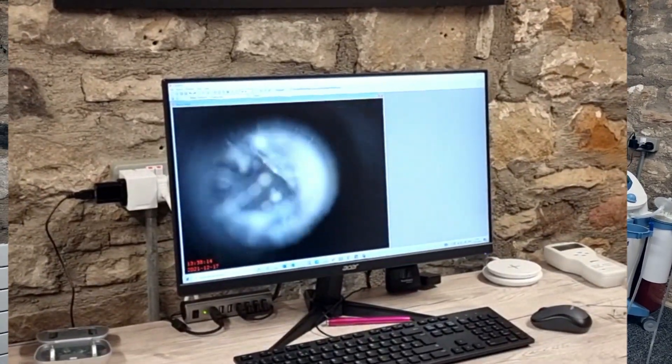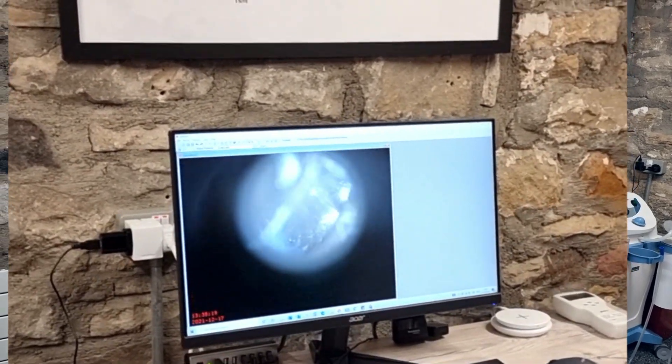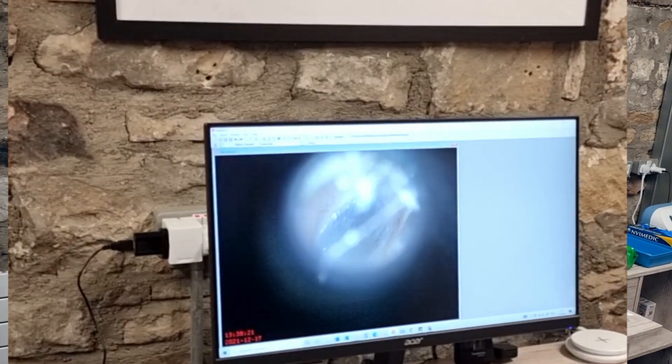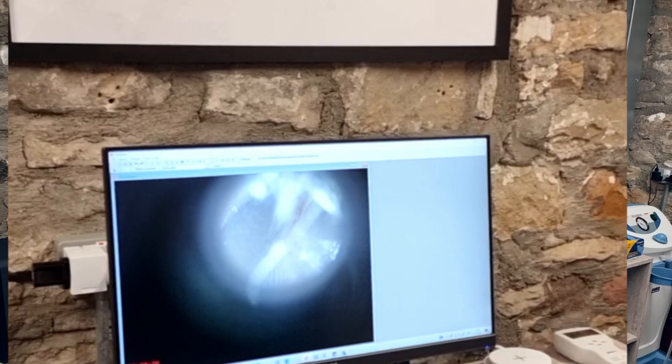We'll visualize the eardrum first. Here is the eardrum — this lovely shiny pale grey disc of skin — and you can see these veins coming down here. Okay, Mr. Middleton, if you could ear rumble for me.